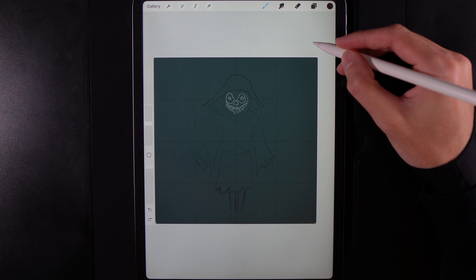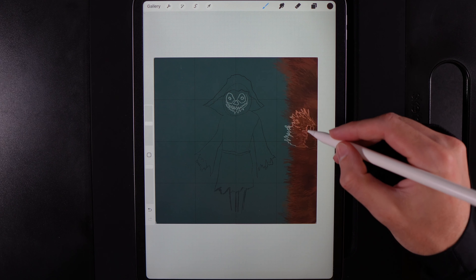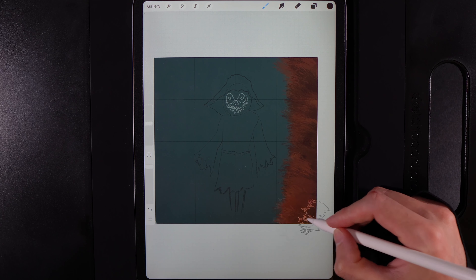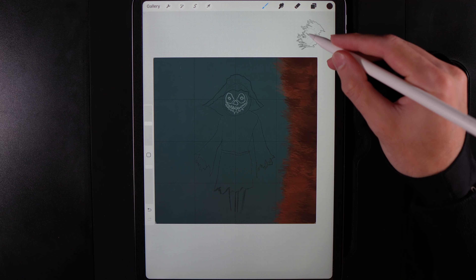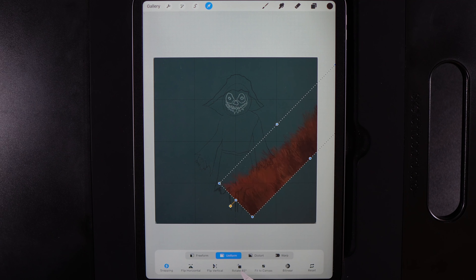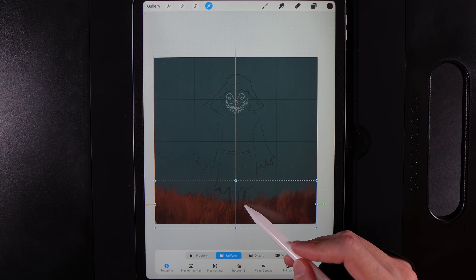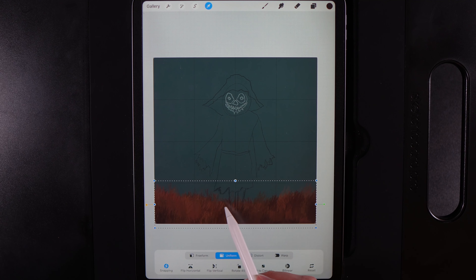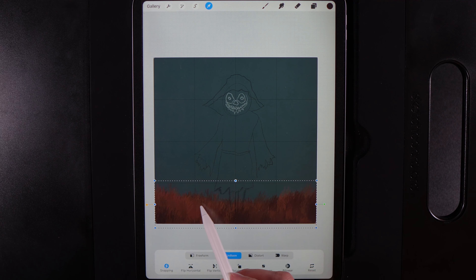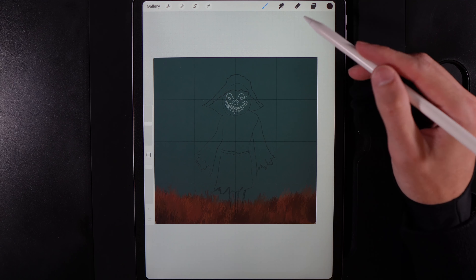I'm going to run my pen up and down this edge to create a couple of little higher mounds of grass — it doesn't have to be fully even. Then I'm going to grab my cursor, rotate it 45 degrees twice so it's 90 degrees total, and position it down here so that it runs a little bit into the midpoint of the bottom row — so we can see a little bit of the scarecrow's legs — then tap on the cursor when done.